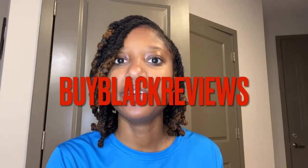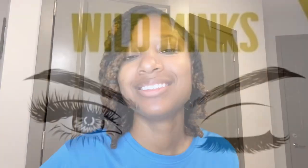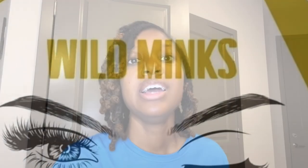Hey, it's Taylor with Buy Black Reviews, and today we will be reviewing Wild Minx. Before we get started, I want to give a shout out to the owner of Wild Minx for being so understanding — her review was actually supposed to be last week, but I was stuck in Atlanta because one of these flight companies had some issues. I was supposed to be back in Nashville at 1:15 and got back at five, so shout out to you for being so understanding.